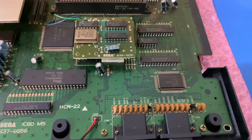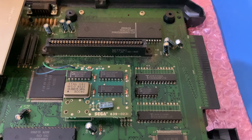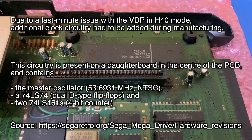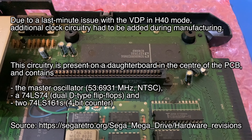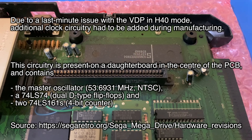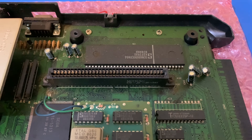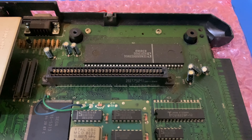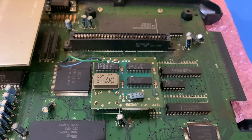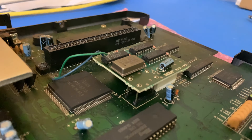But probably the most interesting thing on these boards is this bonus daughter board just hanging off. Oh, no Motorolas in here, or Hitachis for that matter. Manufacture date 87.49 on that chip. This little daughter board was apparently added on or tacked on after they'd sort of made the board.